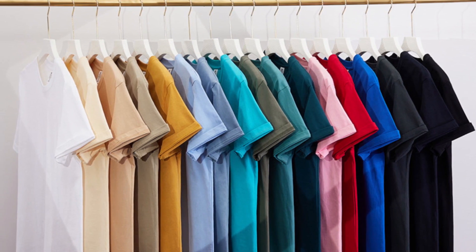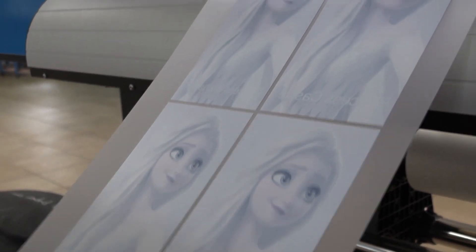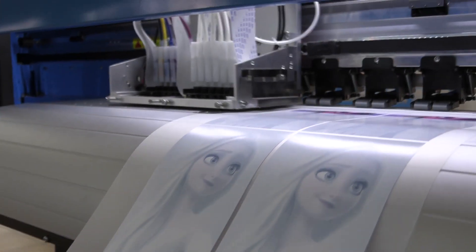And how does it work? Your artwork is printed directly onto a film with DTF ink, and a white ink is then printed over that.